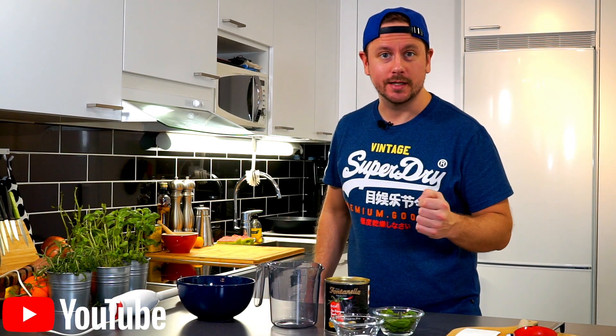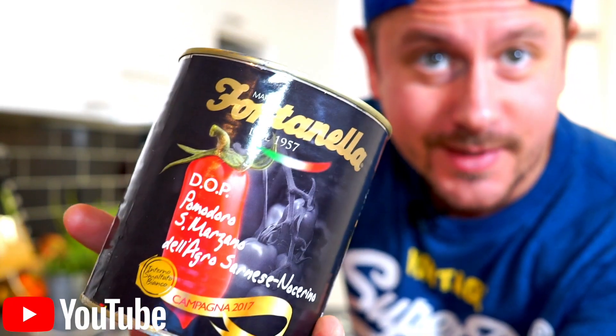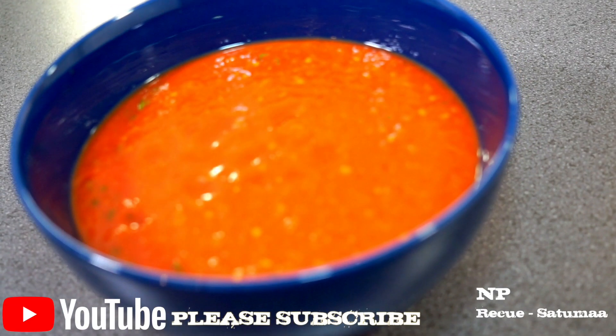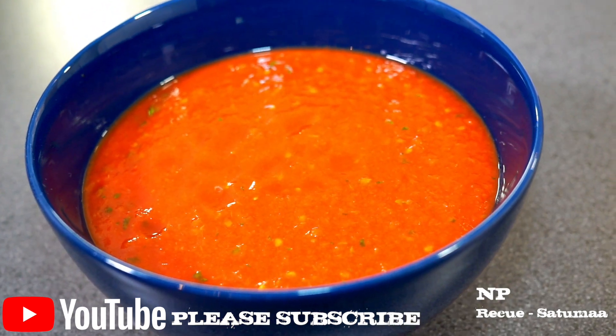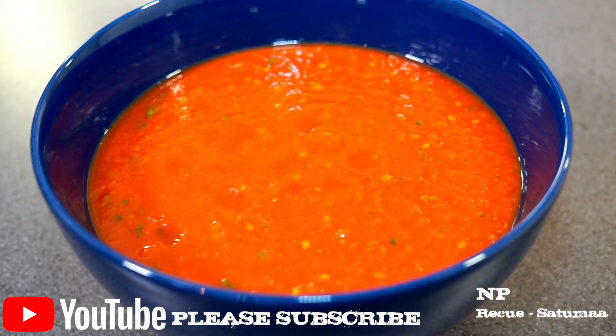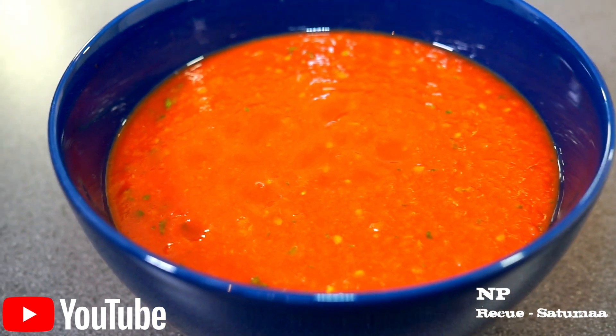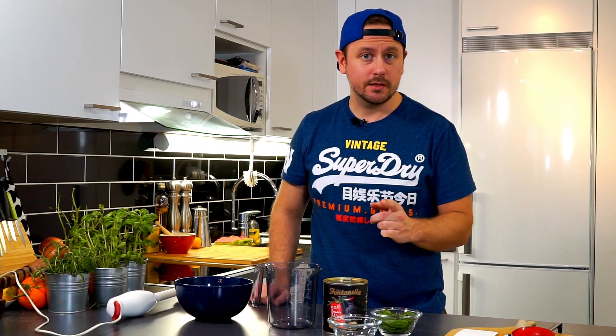Hey guys, what is up? My name is Mikko, this is Project BOXY and today we will be making tomato sauce for pizza. When making pizza it's really important to have proper tomato sauce to give the freshness and enhance the flavor. The good news is it's not very difficult to make a great tomato sauce.